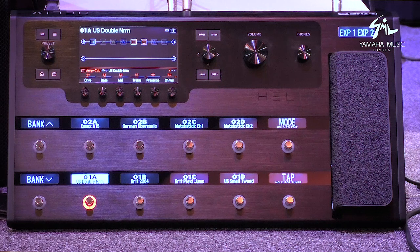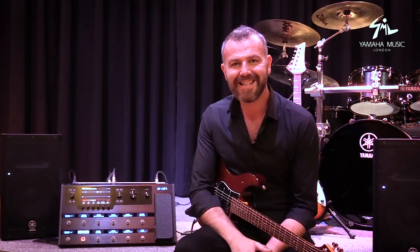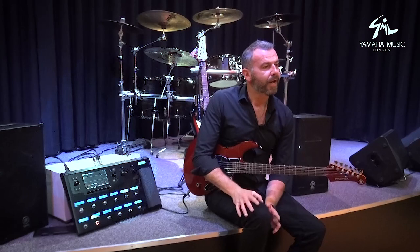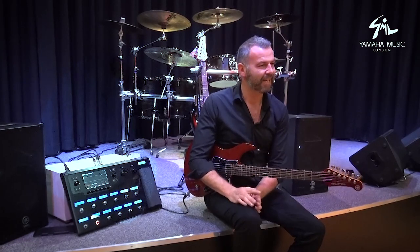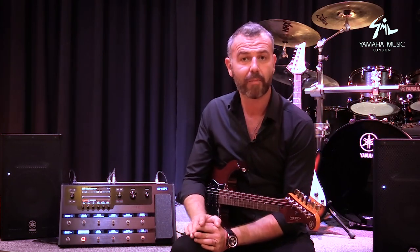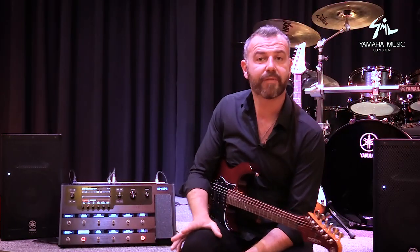With three models available — the Helix LT, floor, and rack — each unit features the same tour-grade build quality, simple easy-to-use interface, and Line 6's world-renowned HX modeling. HX modeling means that every component of the amp or effect is meticulously modeled to give you the most accurate reproduction of anything that you load up. For more details on the full range, please click on the link below and don't forget to subscribe.